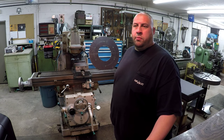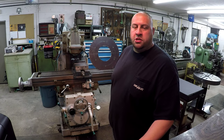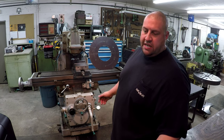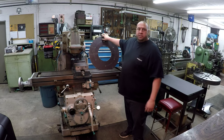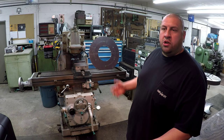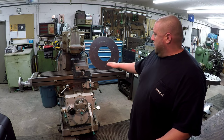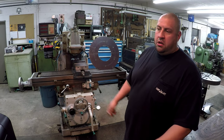All right, we got a whole new job we're about to start on here. We're going to use the K&T mill, take the vertical head off, and use the horizontal setup with an arbor and the outboard support. We're going to take that sprocket right there and split it in half. I've got a line already scribed on there so I can line that up on the exact centerline and split it.